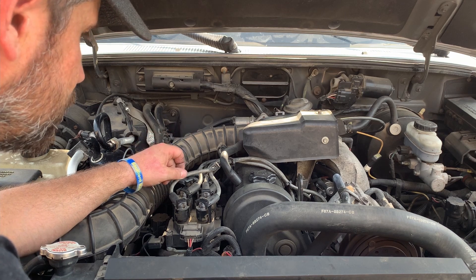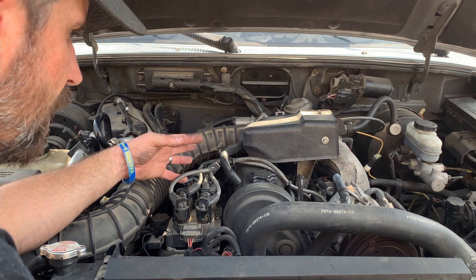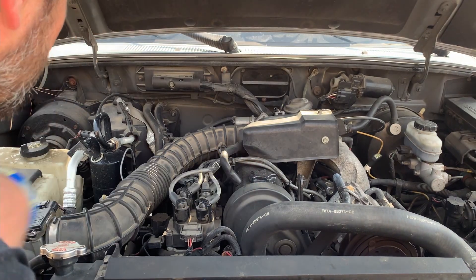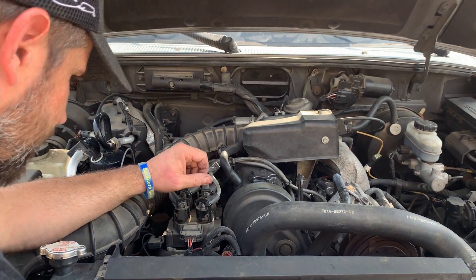The next thing to do is pull a compression check. If all my compression is good and all my plug wires are good, I'm probably going to head to a fuel issue — maybe a bad injector or something to that effect. But we need to eliminate that it's something in the engine, so let's get on that.